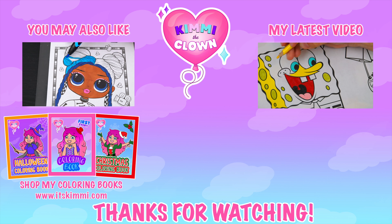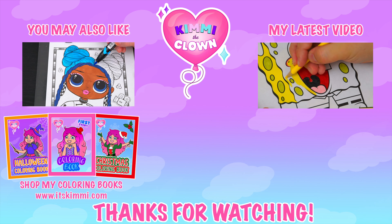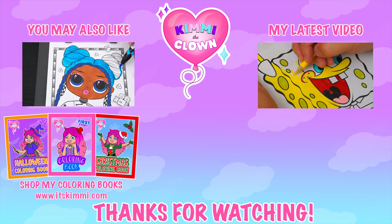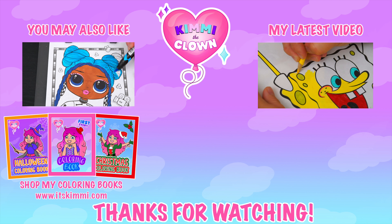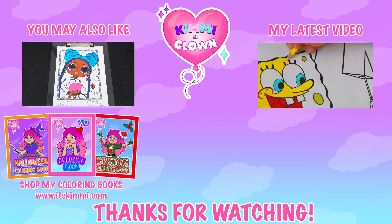Wow, coloring is so much fun. Like this video if you like to color too. If you enjoyed this video, then be sure to check out all my other coloring page videos. And don't forget to subscribe and turn on notifications because I post fun videos every single day. Love you guys. Bye!